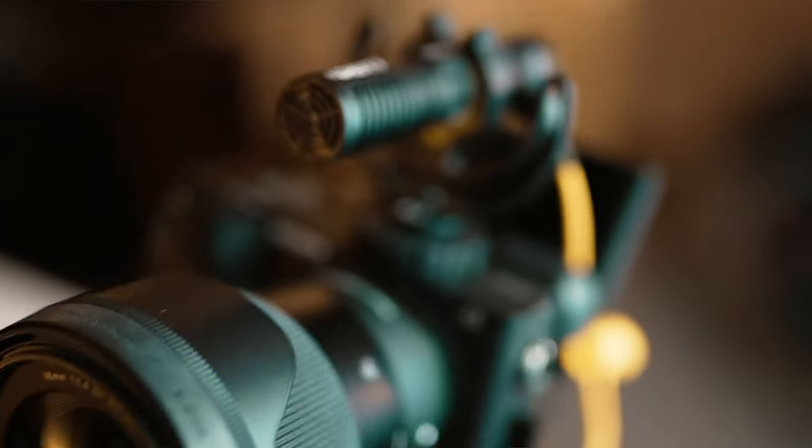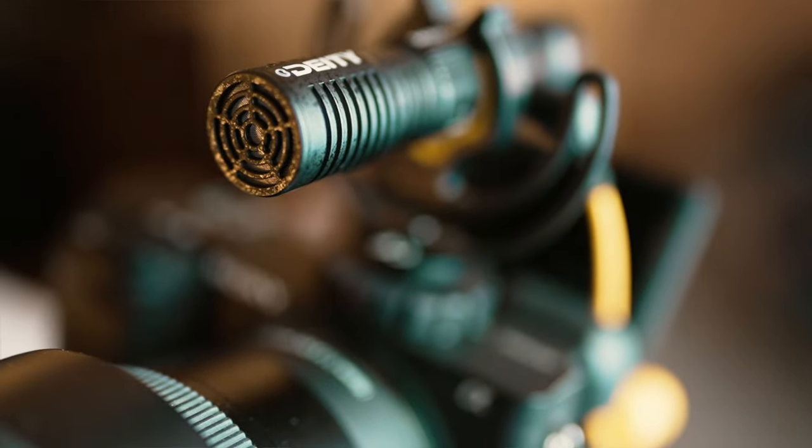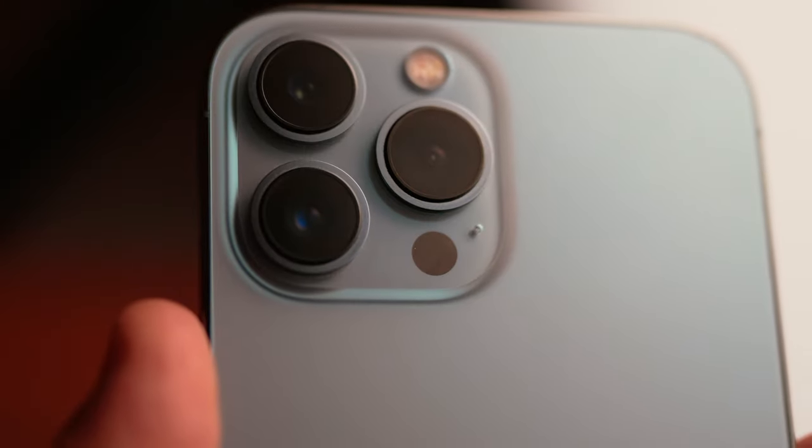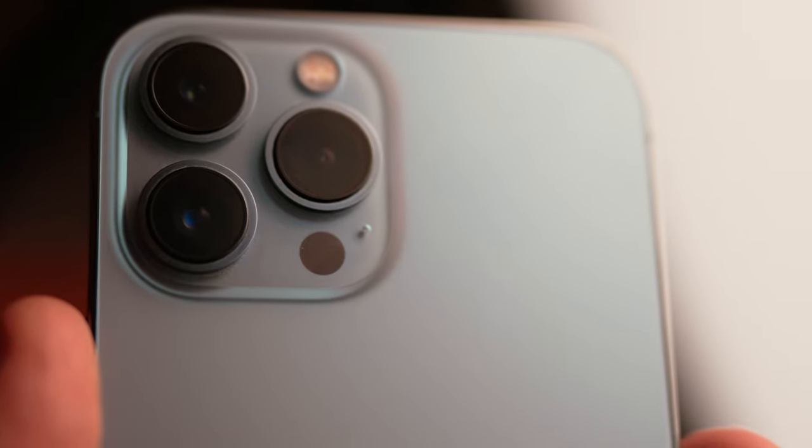You might be asking yourself: is this video for beginners? No, not necessarily. In my opinion, iPhone cameras are so good now they're actually competing with high-end DSLR cameras with very expensive prime lenses. In fact, this video isn't even about making a video podcast on a budget, because even the latest iPhone itself isn't cheap.